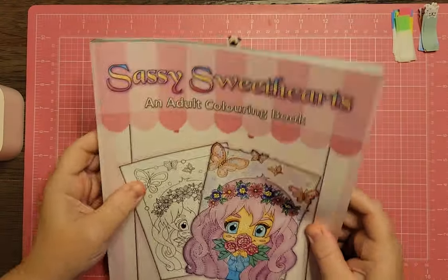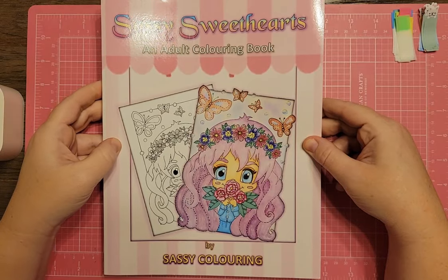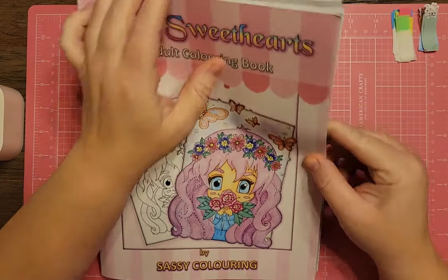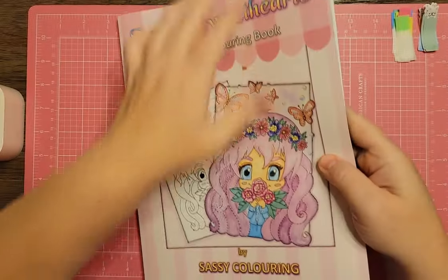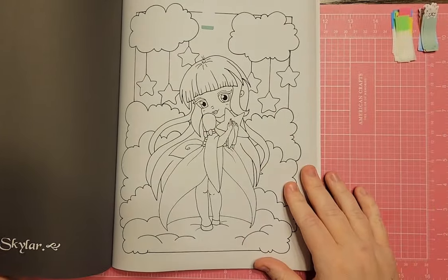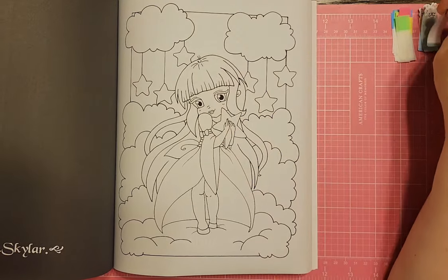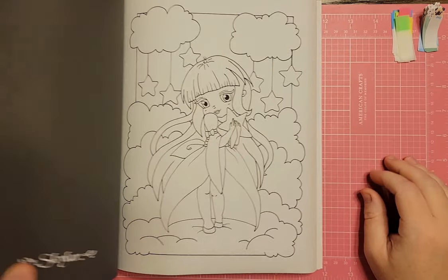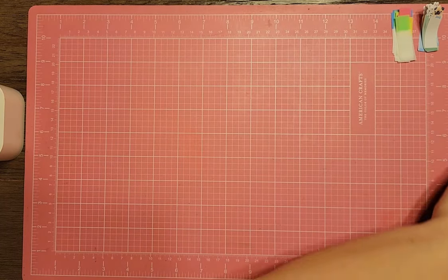Now I'm going to show a bunch of Amazon books. This is Sassy Sweethearts Adult Coloring Book by Sassy Coloring. I found one page — she's holding a star. Very cute, and it's a pretty thick book.